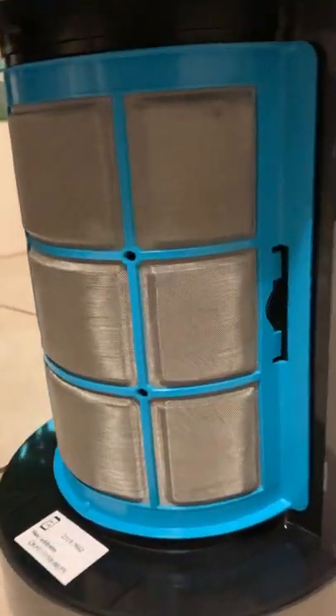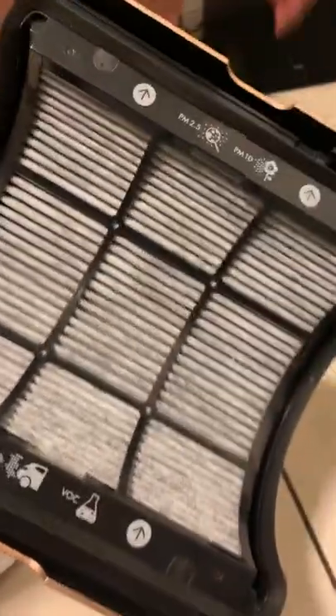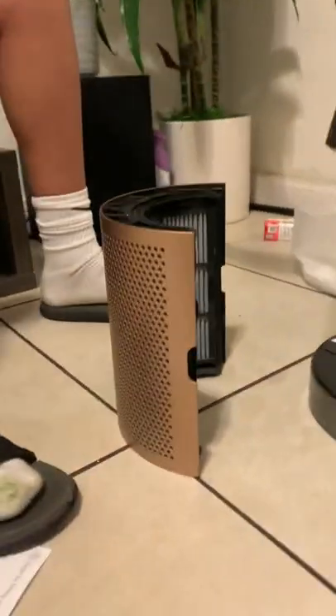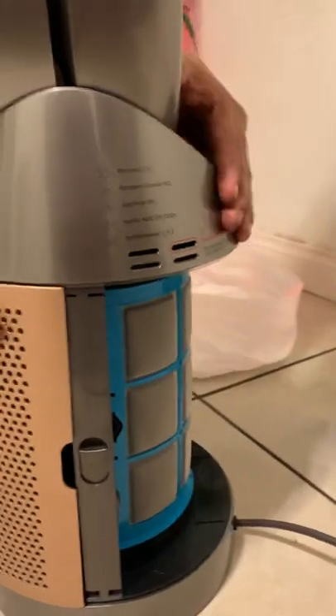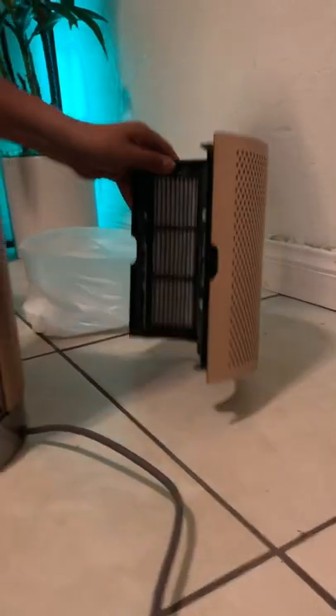Here we have the formaldehyde filter and then the standard filter. It's a bit too sophisticated for me. On the other end it has more formaldehyde filters. The demonstrator here is going to connect it — you just got to push it in until you get a click. The other one here is going to connect once demonstrator reaches out for it.